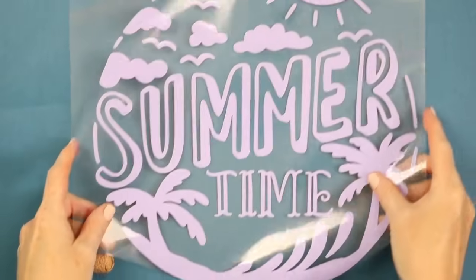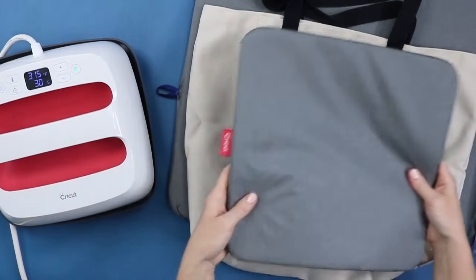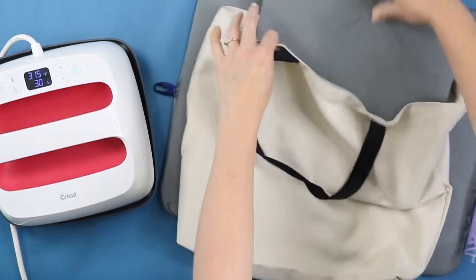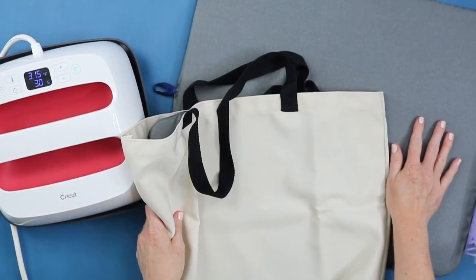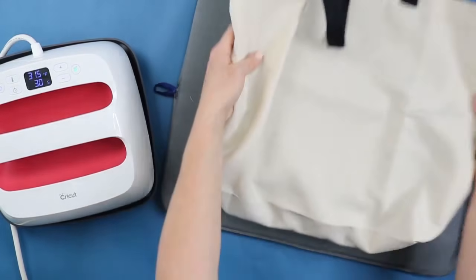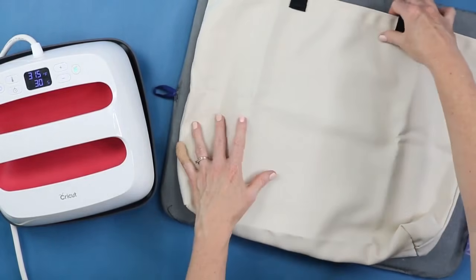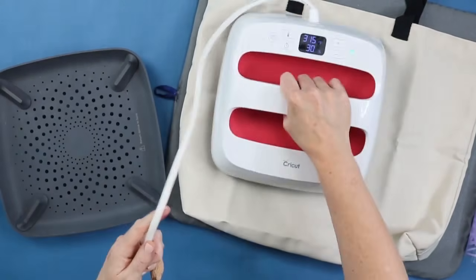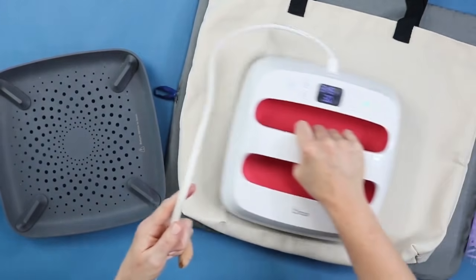Once we have everything cut, it's time to press this on our tote bag. The first thing to talk about is the EasyPress mat — what I like to do on a tote is put the EasyPress mat inside the tote. I also have another larger EasyPress mat under the tote bag to protect my work surface. For this one, you could definitely just use a folded-up towel underneath. I recommend the EasyPress mat inside if at all possible. Press the surface first for a few seconds to get out any wrinkles or moisture.